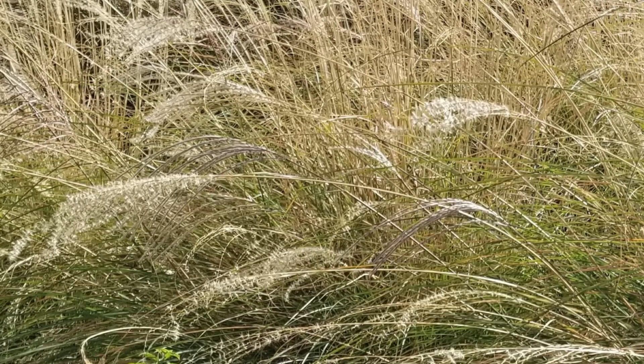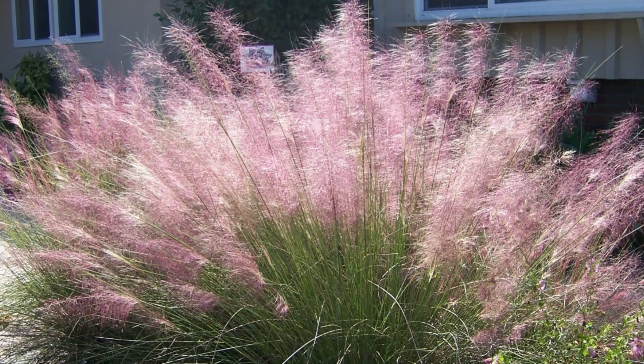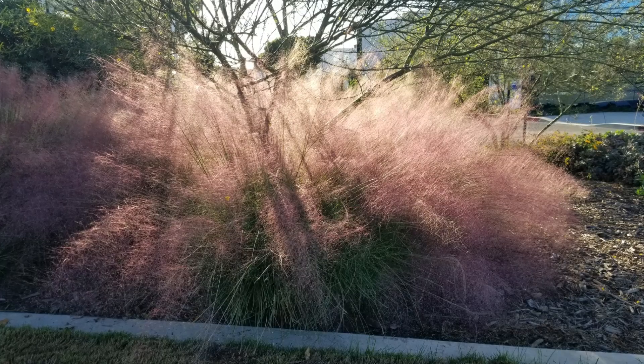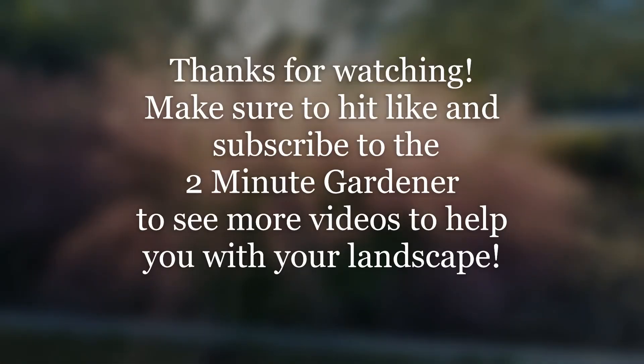Well, that's it — those are my five ornamental grasses. I really love using them. Make sure you hit that like button if you enjoyed this video and subscribe to get more of my videos. This is Doug the Two Minute Gardener saying thanks so much for watching.